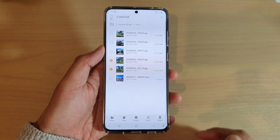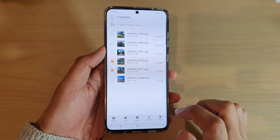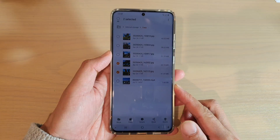Hi. In this video, we're going to take a look at how you can copy and move files to a different folder in My Files File Manager on your Samsung Galaxy S20 series.